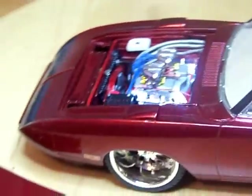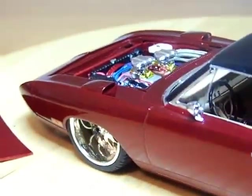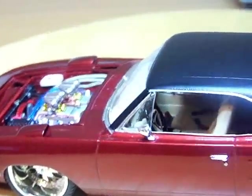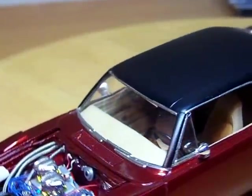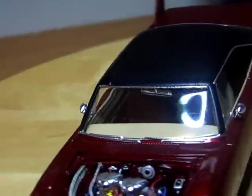I painted the fan shroud the same color as the body. It was a good build — I really enjoyed it, didn't run into any major problems. I didn't put an exhaust on it, and I'll show you why. I can always come back later and do it, it's not a big deal.